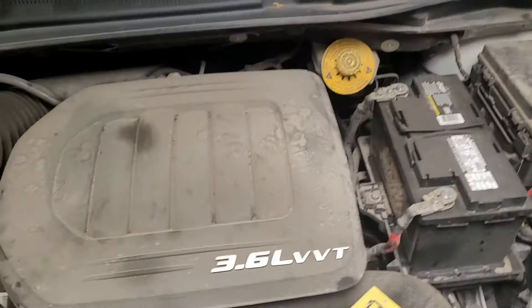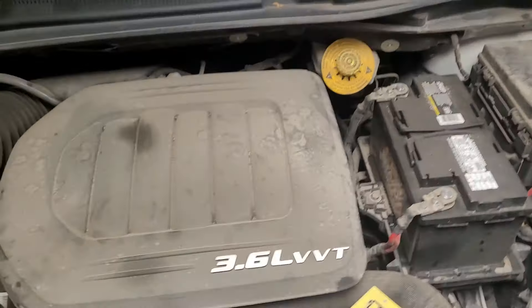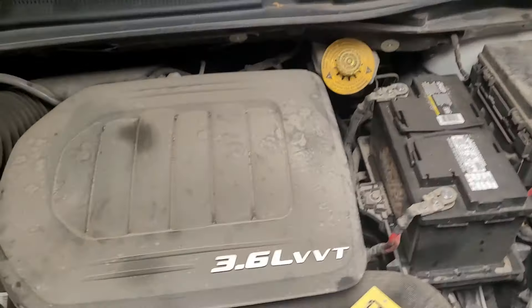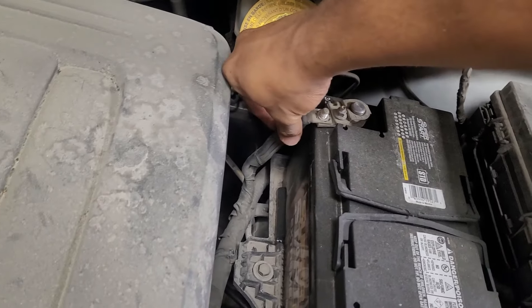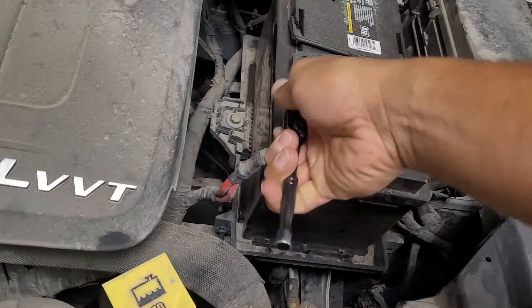First thing we're going to do to get to the transmission — which is located underneath the battery and battery box — is take the battery out. Whenever removing a battery, you want to deal with the negative wire first. We need a 12 millimeter socket to disconnect the negative. We'll break it loose and finish by hand. Set it off to the side. For the positive side it wants a 10 millimeter socket — same thing, loosen it up and finish by hand. So we have 12 on the negative and 10 for the positive.